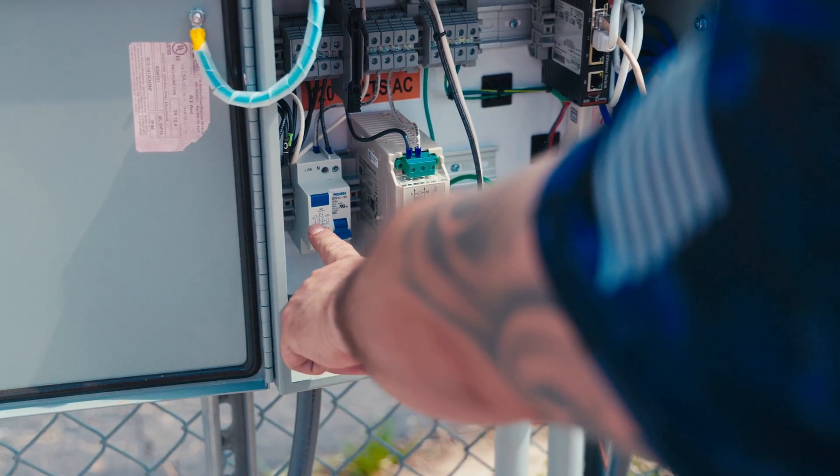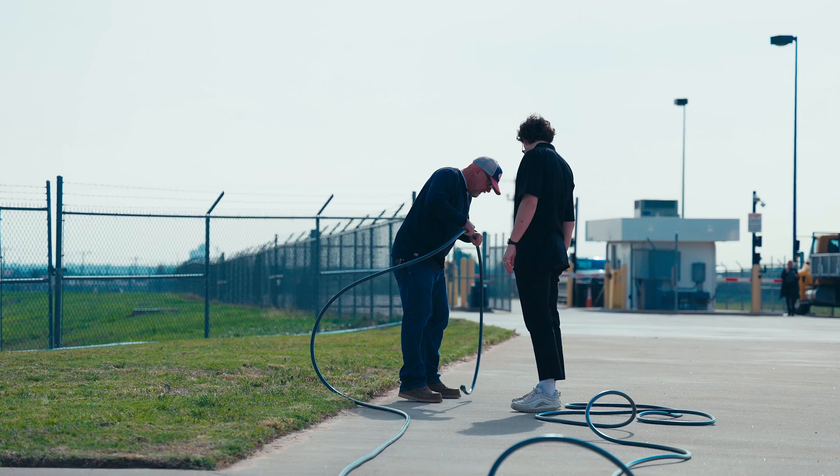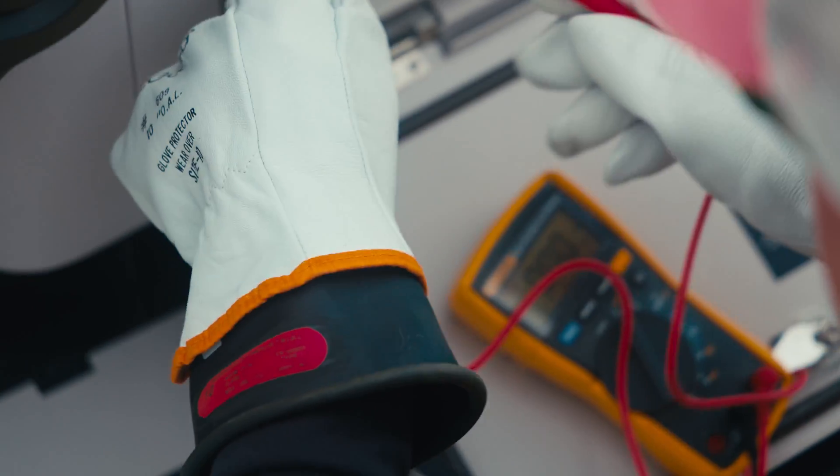We have a breaker here if we need to shut off power. This is another breaker. Three breakers is just three protection points from that guard shed to here, and then it has its own breaker to protect itself. You're going to need internet, so you may need IT resources.